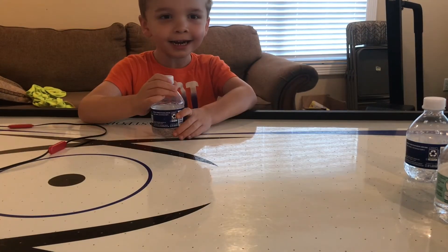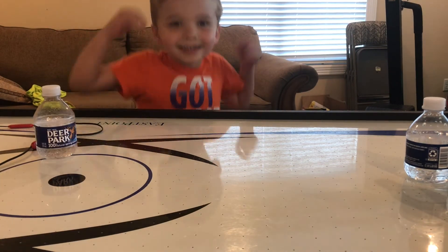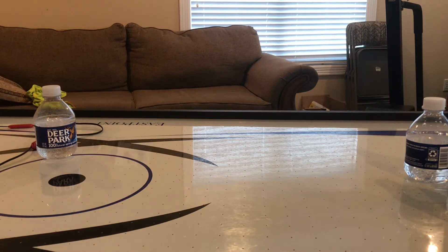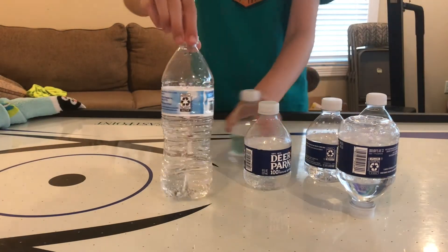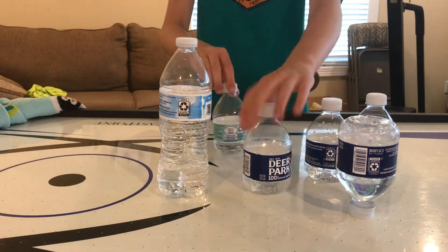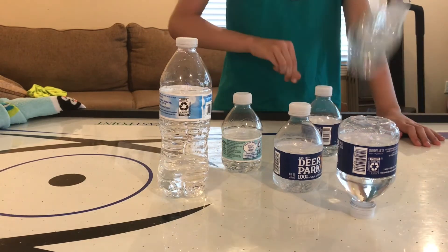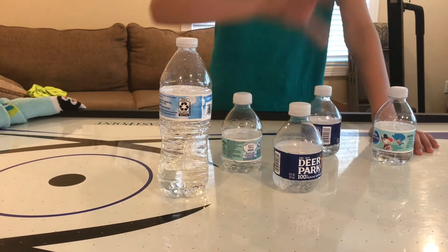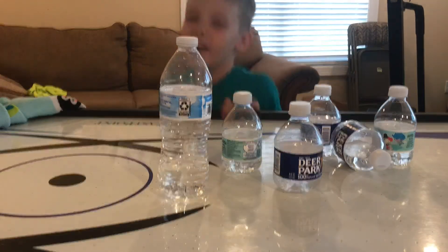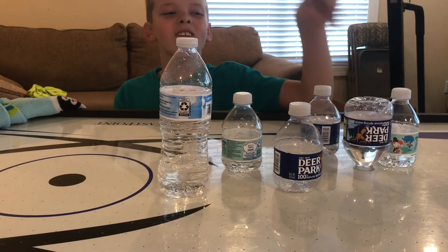Okay guys, today I'm gonna do this trick shot. Oh, you did it! Let's go! Those were all smooth. Get out of here — it was so close. It wasn't a trick shot.